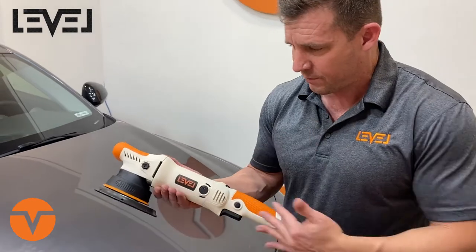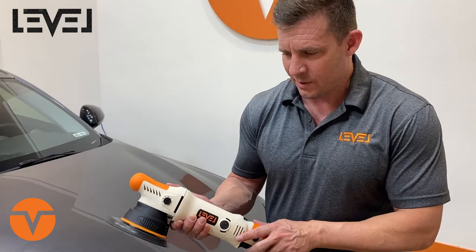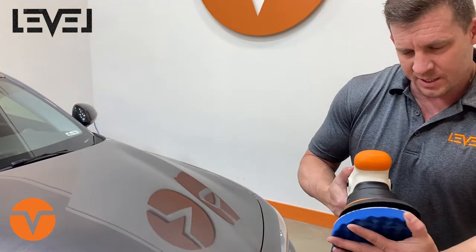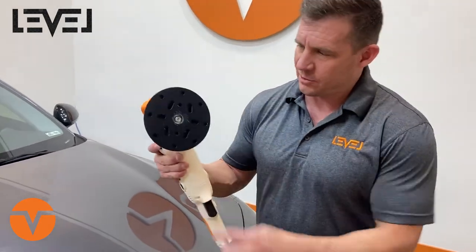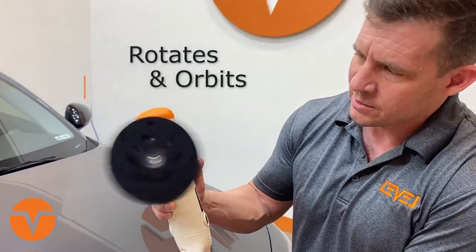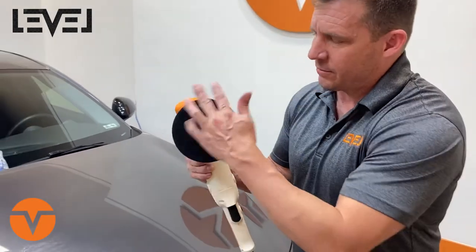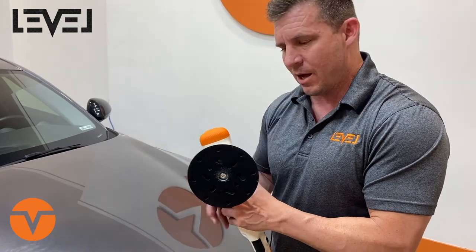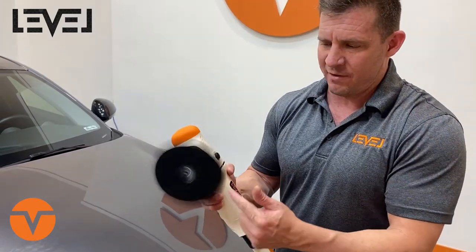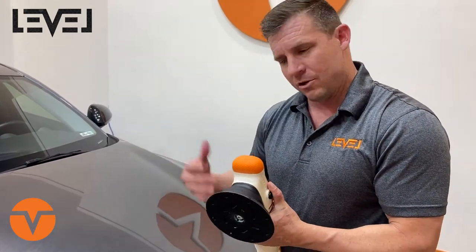The DA Leveler comes with variable speeds. Speed one is going to be very slow — only for wax applications. When you're looking at a dual-action polisher, this thing rotates and it orbits, so you can see how much surface area it covers. It's spinning the pad to reduce heat and create gloss — that's the free-spinning component — and the orbit is the driving force that buries down to remove scratches and create gloss as well.